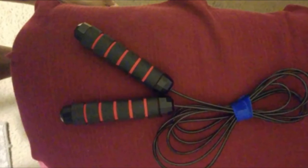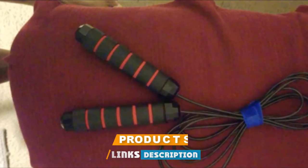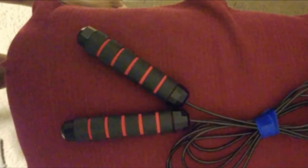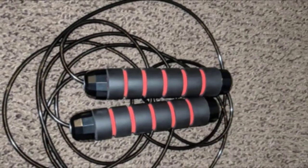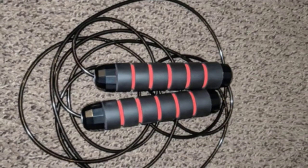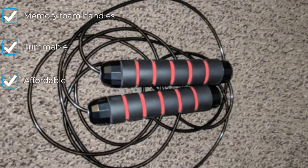The number three position is held by the Deagle Skipping Rope. If you don't want to break the bank with your jump rope purchase, it's hard to top the Deagle. During our assessment, we became immediate fans of the memory foam handles with recessed rings for added grip. This model comes out of the box at a total length of nine feet and can be trimmed to any size. The rope itself consists of a braided steel wire coated with PVC, meaning it would take a lot to break it.